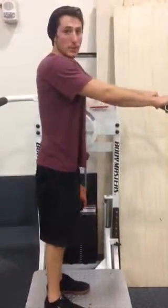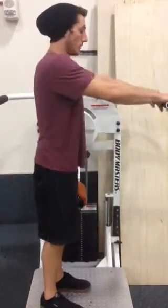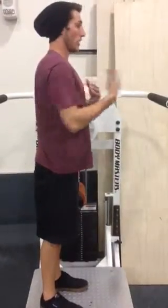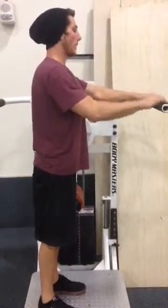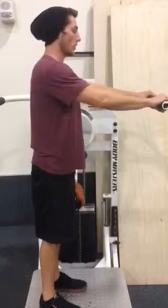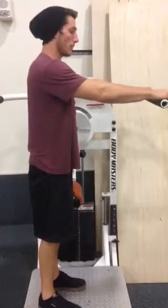When performing hip flexion on the hip machine, you want to make sure that you have a nice big chest and are vertical, parallel to the wall, with your shoulders back and your head up. Grab onto the bar in front of you — you can have an open grip or a closed grip.